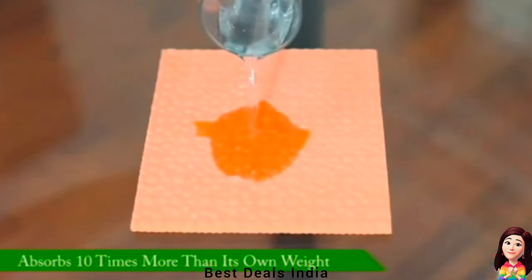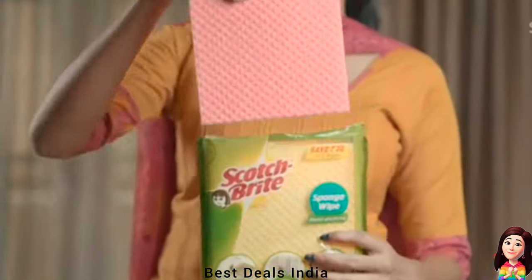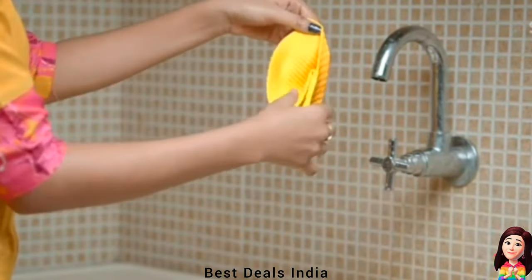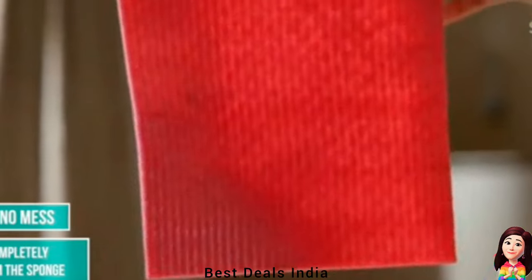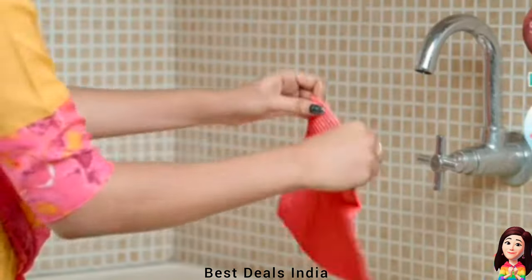Cleaning Sponge: completely lint-free and 100% scratch-free cleaning. Does not leave behind any water marks while swiping. Absorbs water ten times its own weight. The cellulose-based sponge cleans any mess in a single swipe — single swipe clean for a mess-free kitchen. Product link is given in the fourteenth link.